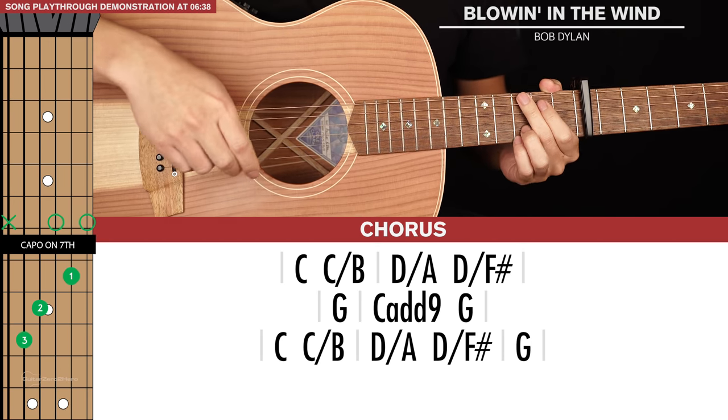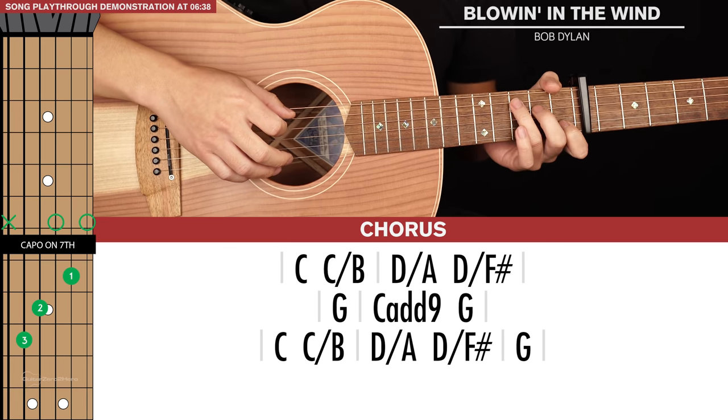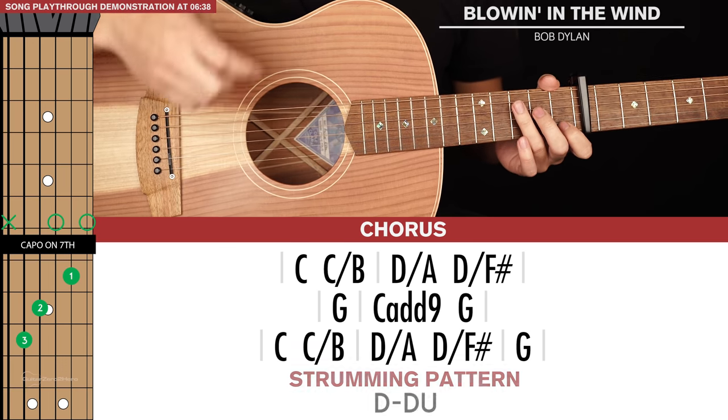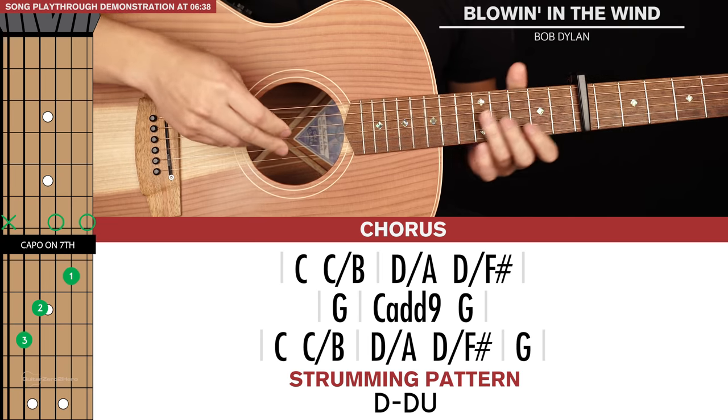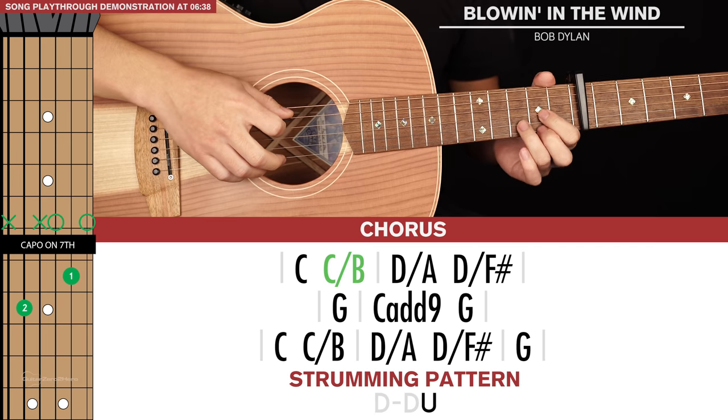Our chorus has three lines of tab. We're going to start with our C to C slash B — they're two chords within one set of brackets, so they're both short patterns. Then we go to D slash A.